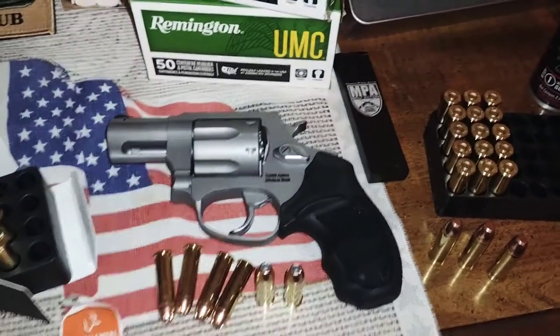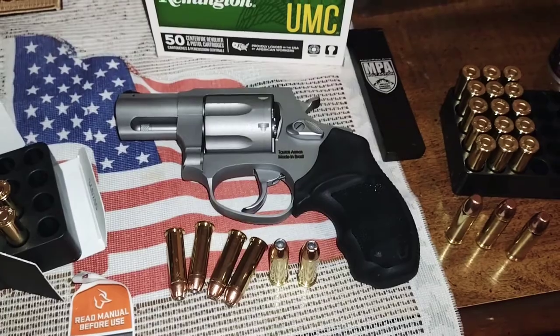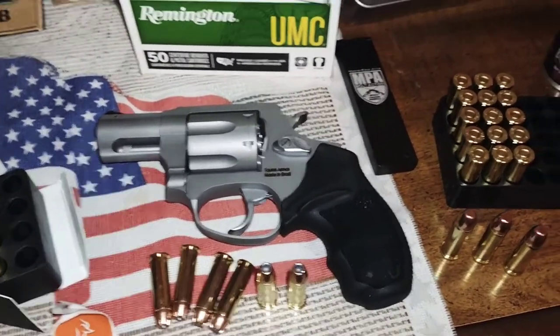Here's the new Taurus 856 .38 Special. We got it back from Taurus after two repairs. They destroyed the one that I bought for my wife and sent us a brand new one.